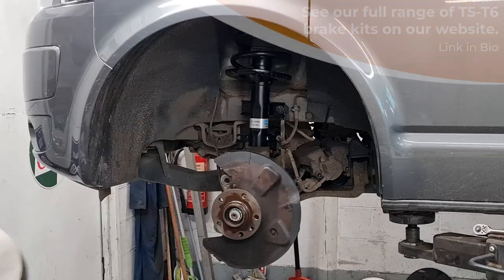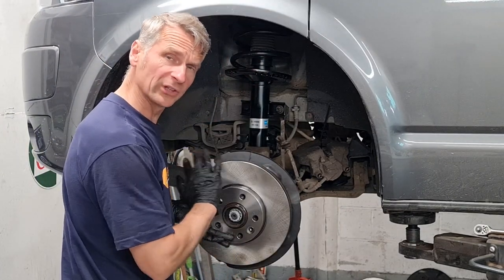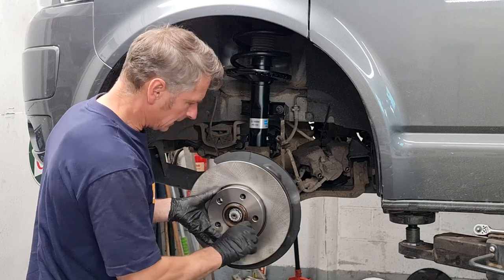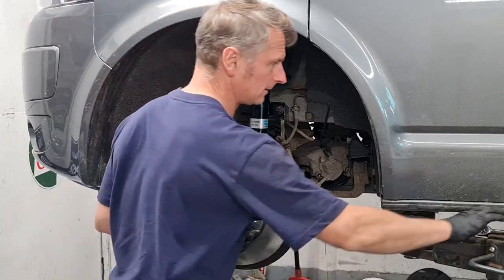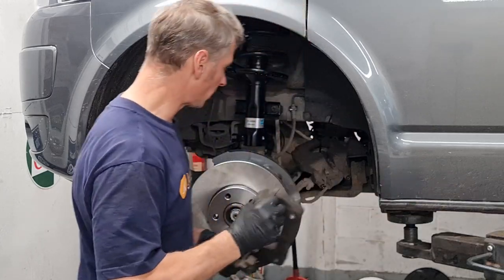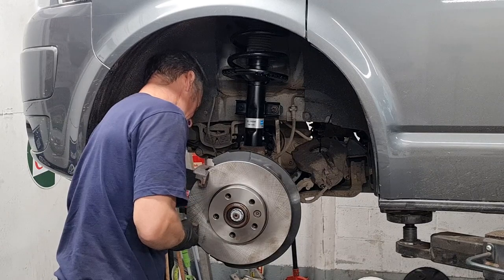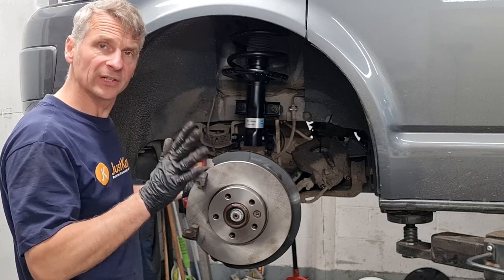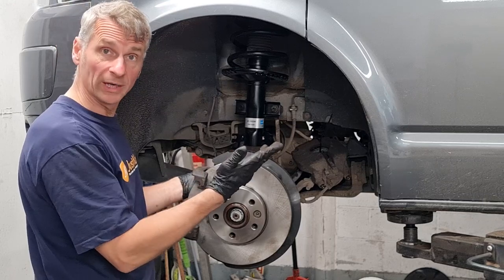Let's pop the disc on. Just remember these are heavily oiled so they will need degreasing before we put the brake pads in. We get the retaining bolt and pop it in — this is a spline 10, a number 10 spline tool. Then next it's our caliper carrier or caliper yoke — pop that back on. Always double check your manufacturer's specifications for torque settings, as they vary from vehicle to vehicle depending on brake size and vehicle weight.